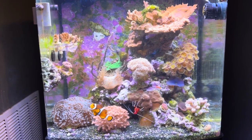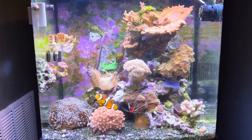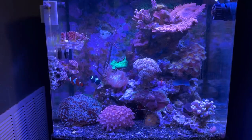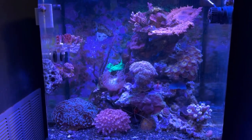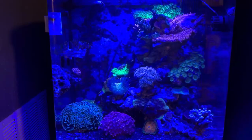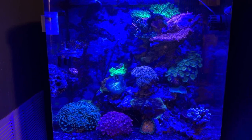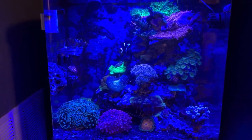There are three programmable light settings. Channel 1 is daylights, with mostly white light. Channel 2 includes some red light as well as actinic and is often referred to as beauty lights. Channel 3 includes only blue and violet spectrum and is often called actinic lighting.